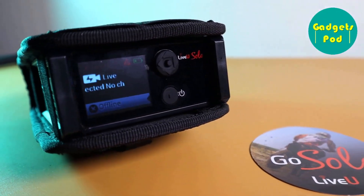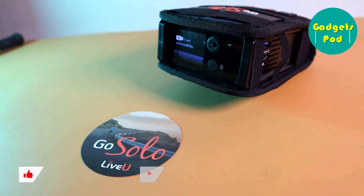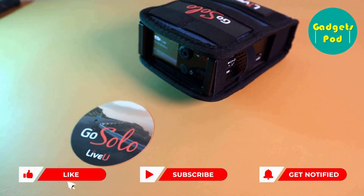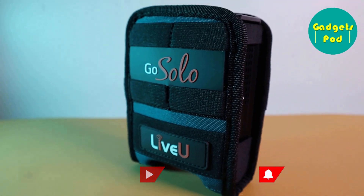We hope you found it helpful in understanding what this powerful device can do for your live streaming needs. If you have any questions, write in the comments. Do subscribe to GadgetsPod for future video updates.